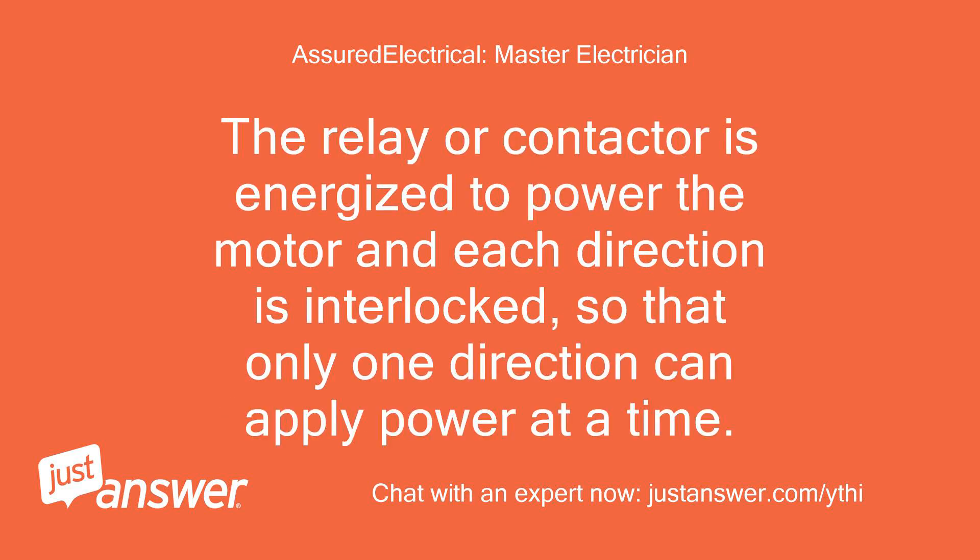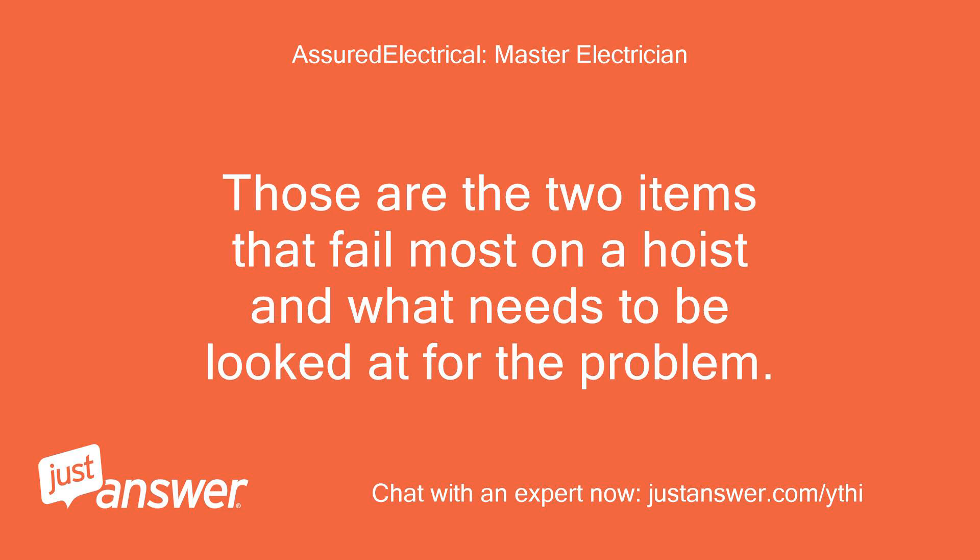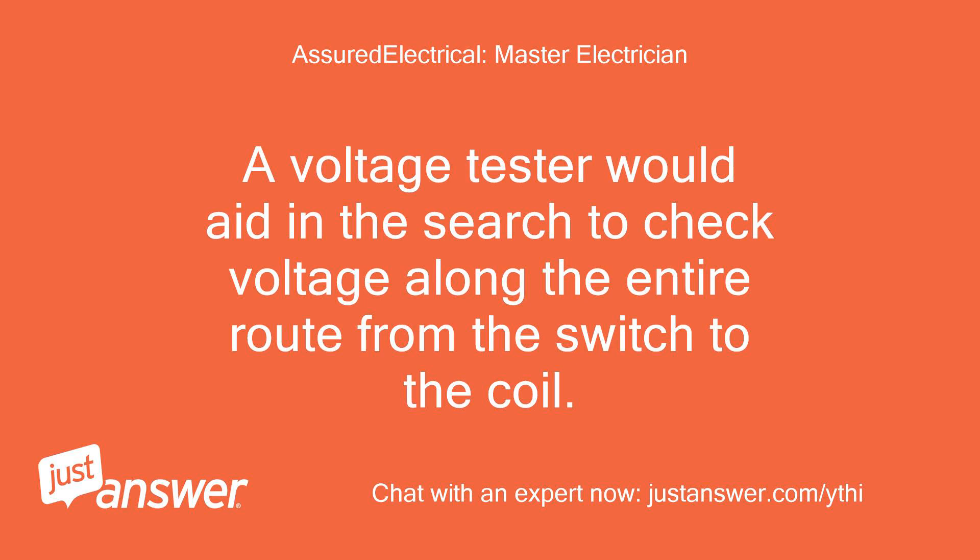The relay or contactor is energized to power the motor, and each direction is interlocked so that only one direction can apply power at a time. The contact on that interlock can be bad, or the coil bad on the relay or contactor. Those are the two items that fail most on a hoist and what needs to be looked at for the problem. A voltage tester would aid in the search to check voltage along the entire route from the switch to the coil.